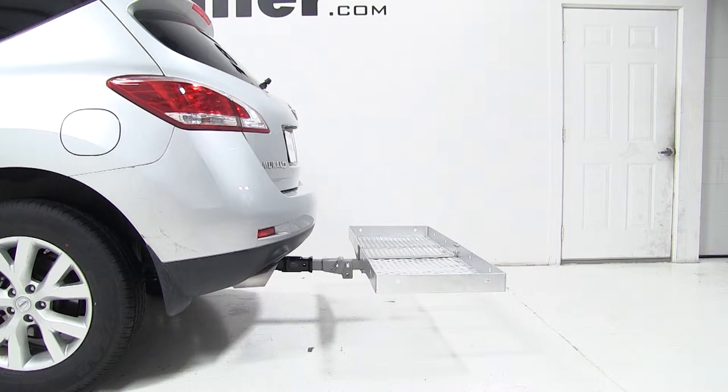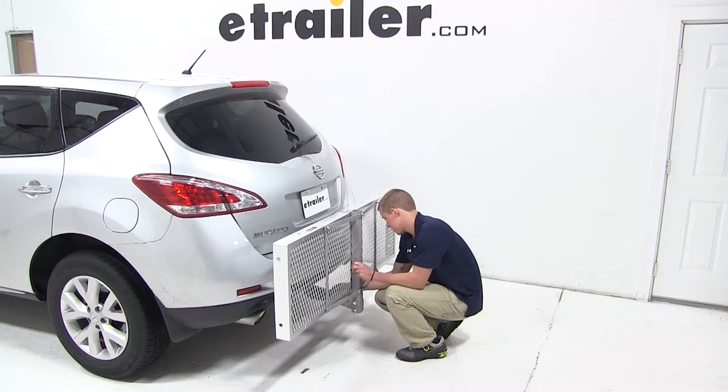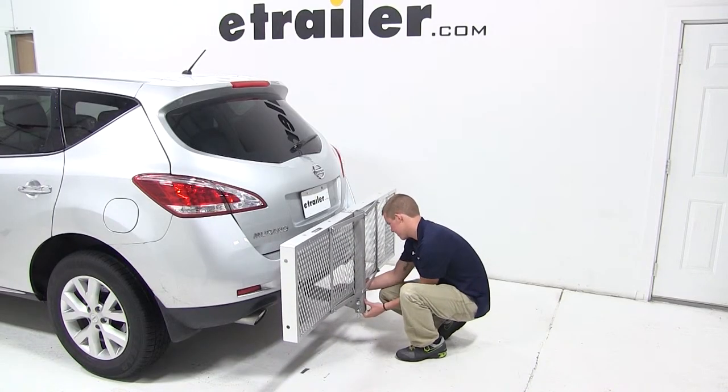To begin our test fit, we'll simply slide the shank of the carrier into the opening of the hitch, line up our pin holes, and secure the cargo carrier to the vehicle with the pin and clip.